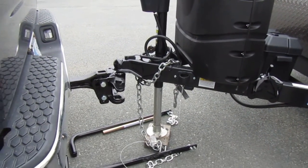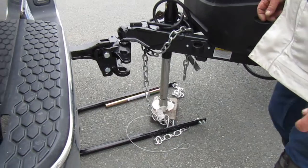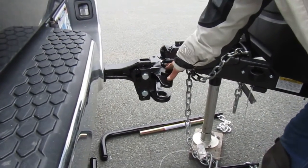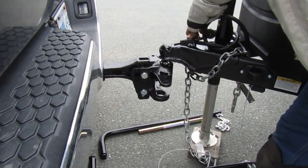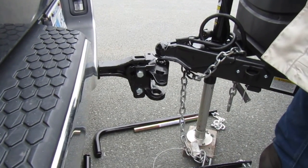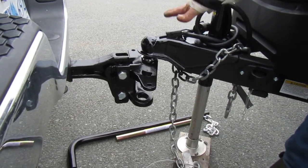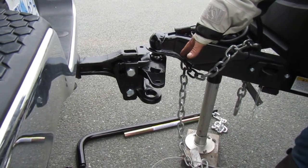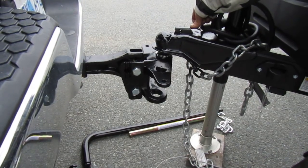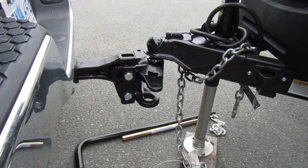Today we're going to hook up the Solaire with the weight distribution hitch. The first thing you have to do is back the truck in underneath the ball. You want to have the pump like that — once you're lined up, let the jack allow you to go down over the ball. Once you're down far enough you'll be able to hook it in place. If it does not want to go, sometimes you have to move the truck ahead just a little bit.